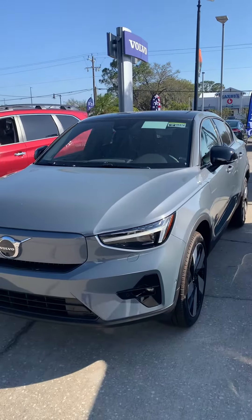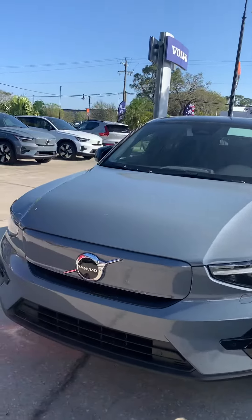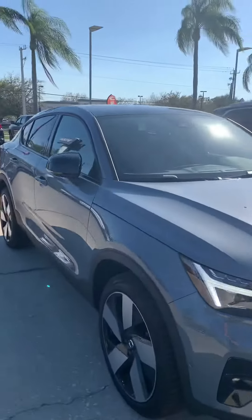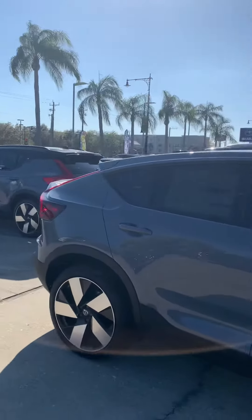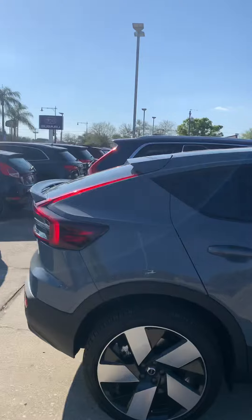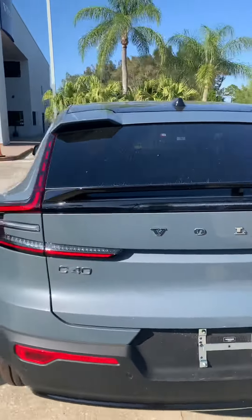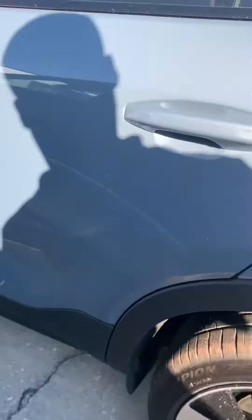Hey Sandy, this is Daniel from Subaru Member. I just want to give you this quick video of the C40 Recharge. I'm in love with this color. Nice wheels as well.